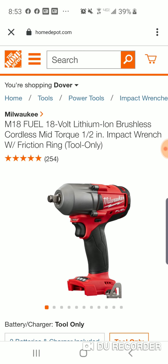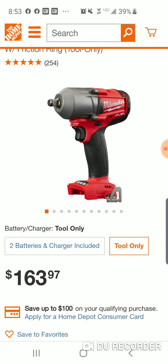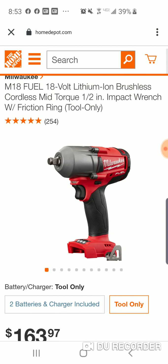But now, this is bare tool, and I don't think I've seen it — at least at Home Depot — for this cheap. $163 for your mid-torque with the friction ring.